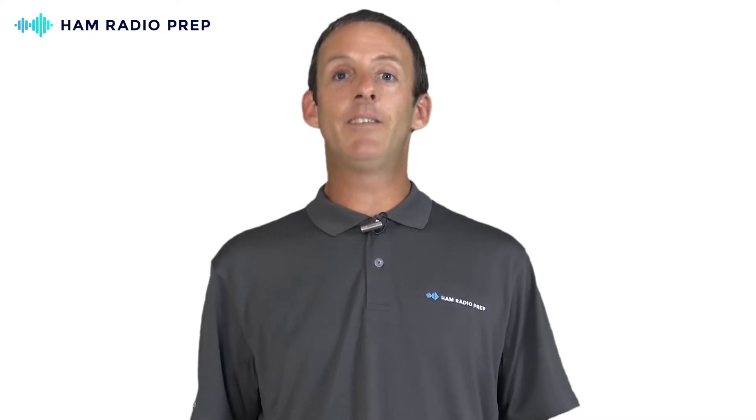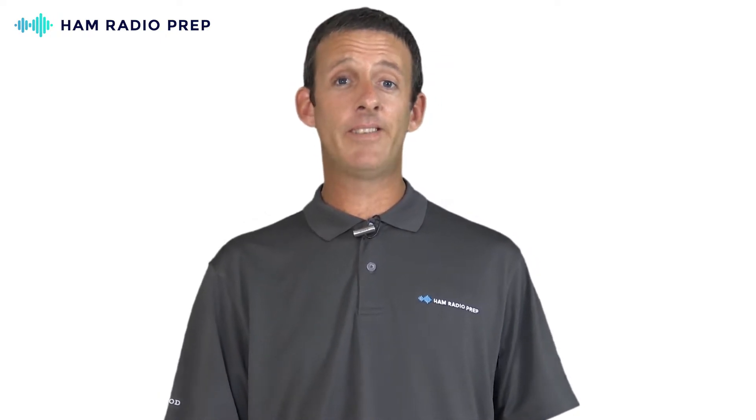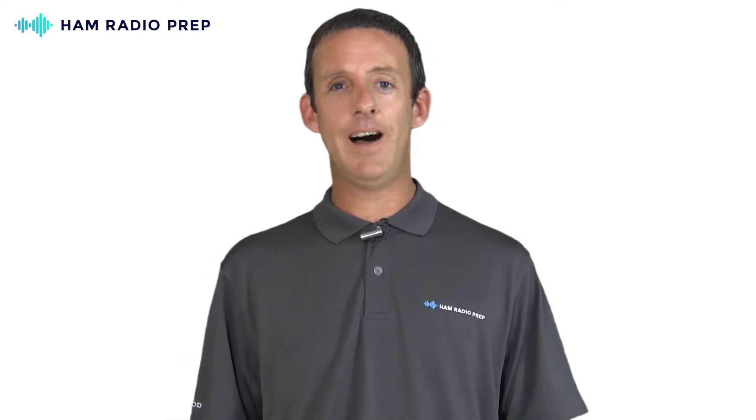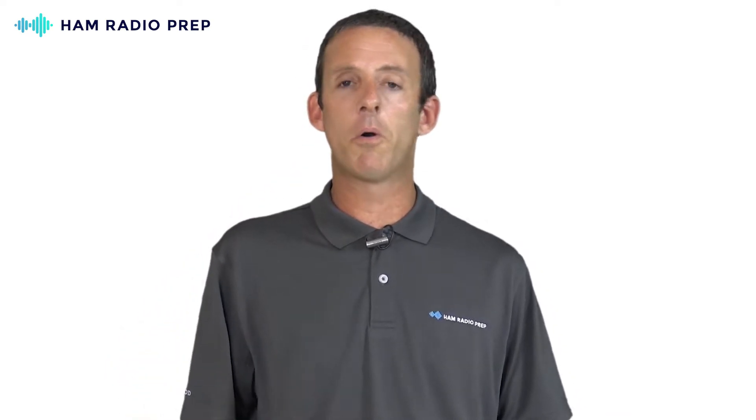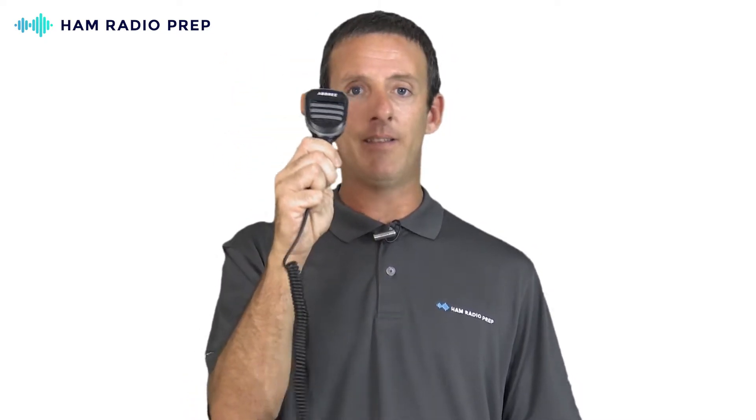Now you get the idea — it's very inexpensive to get started with the Baofeng — but what about accessories? How about a speaker mic that can be mounted on your lapel? It will work with pretty much any Baofeng ever made, gives you better sound, and a better opportunity to use it like a mobile radio in your vehicle or at a public service event. That's $8 for a speaker mic — a quarter of the cost that a major ham radio manufacturer would want for their own.